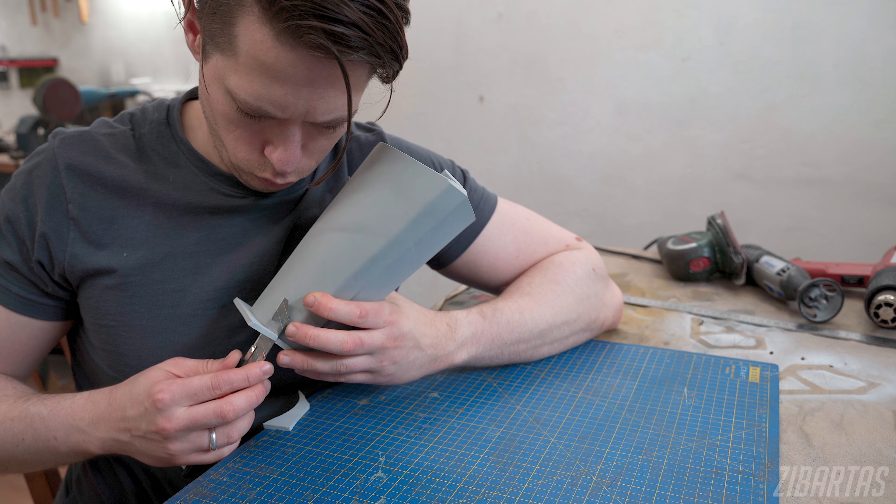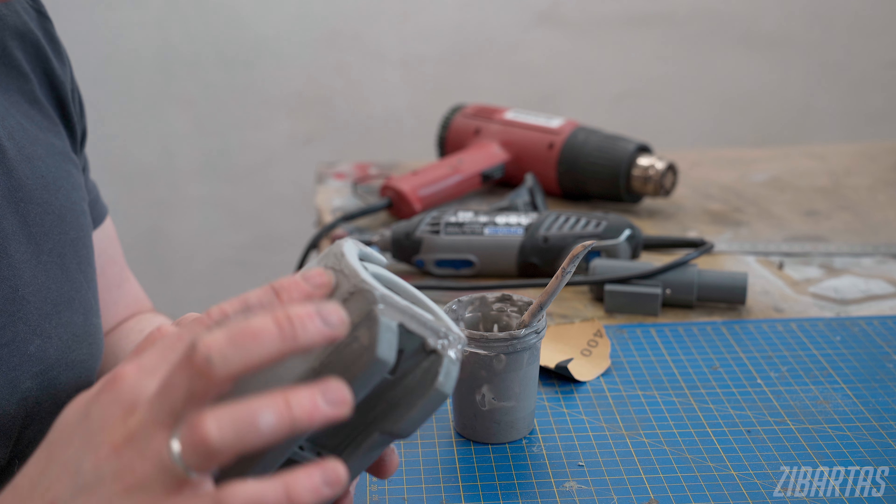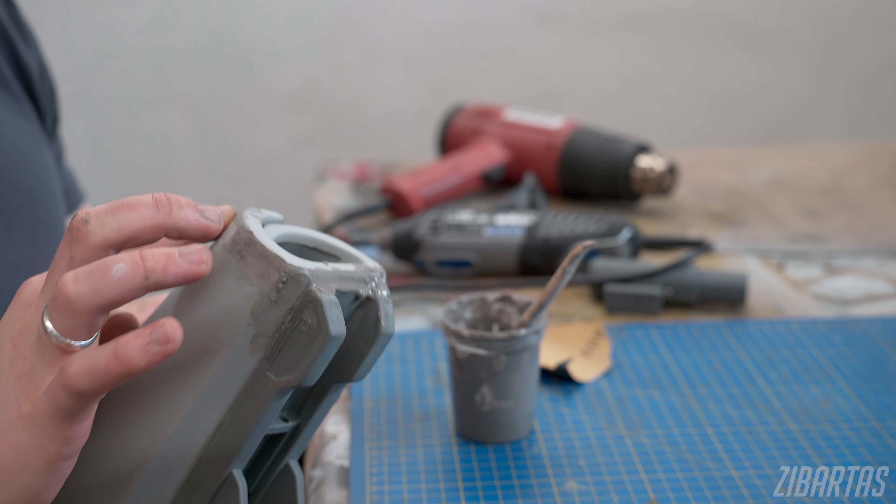Something that turns good foam work into great foam work is well-hidden seams. Here I'm using watered-down foam clay and fingers to fill out any gaps or cracks.